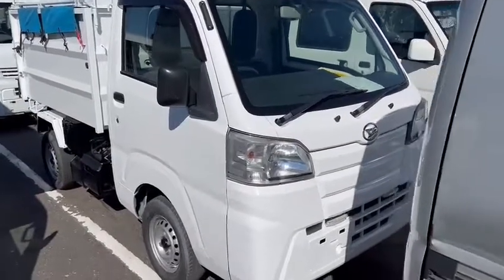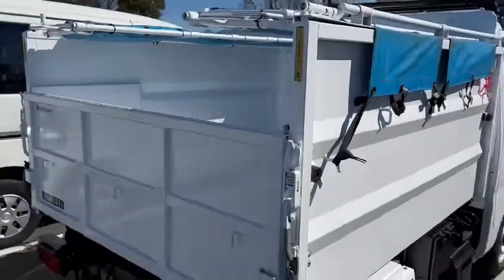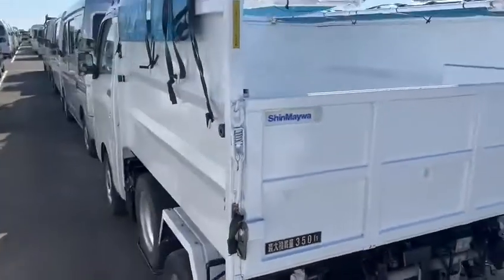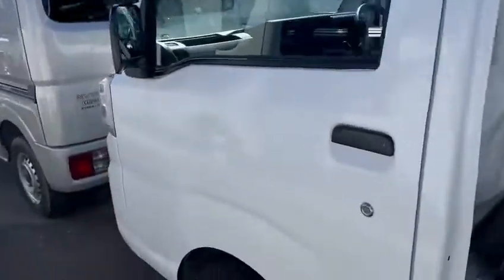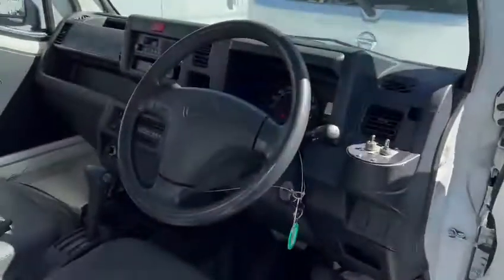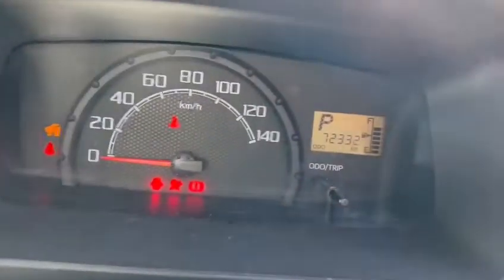Hello viewers, today I'd like to introduce you to an IZ4Ti dump truck, the tipper. This is usually made for dirt and stones, but you can clean the cabinets. Very straight body. This is automatic. The mileage is 70 Ks.